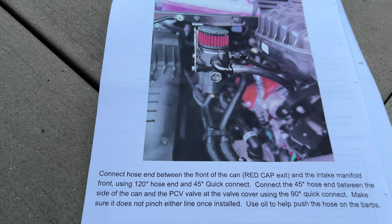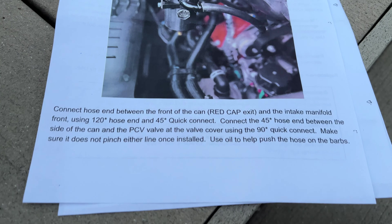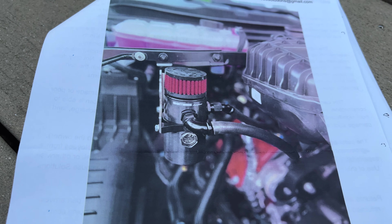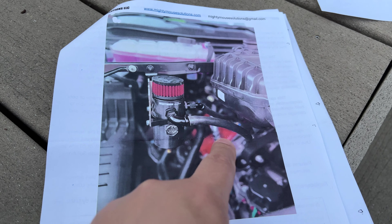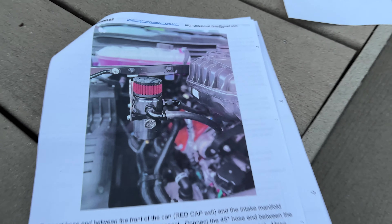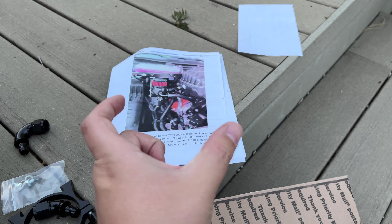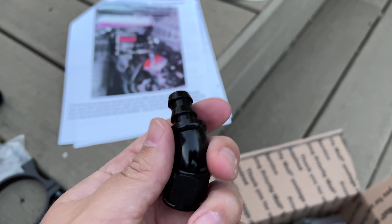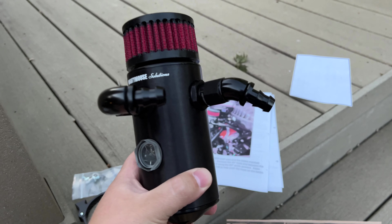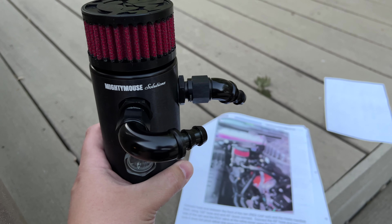Next, the instructions say to connect the aluminum hose fittings and get them set up so the catch can looks right once installed. This one goes to the front of the engine PCV, while this one goes to the intake manifold PCV attachment. Ultimately, instead of just one tube connecting the two together, we're separating it and running it through this catch can first. I'm really impressed with the quality of the fittings and the catch can in general.